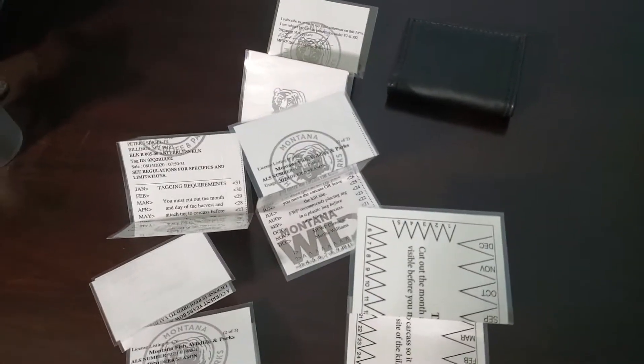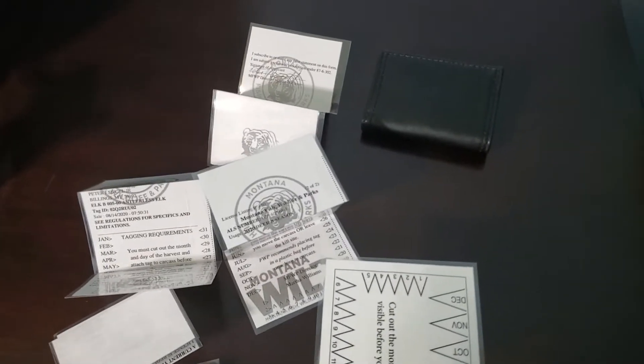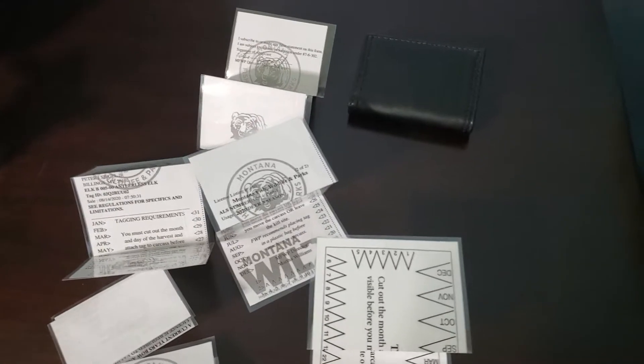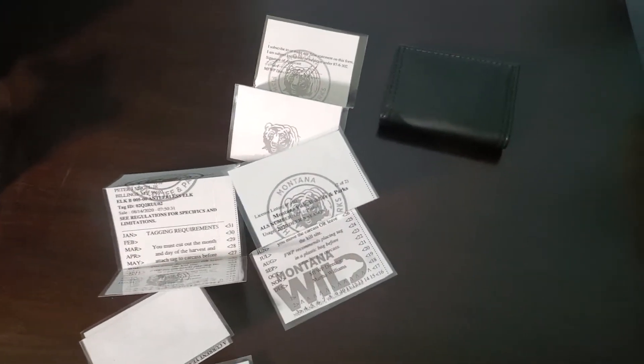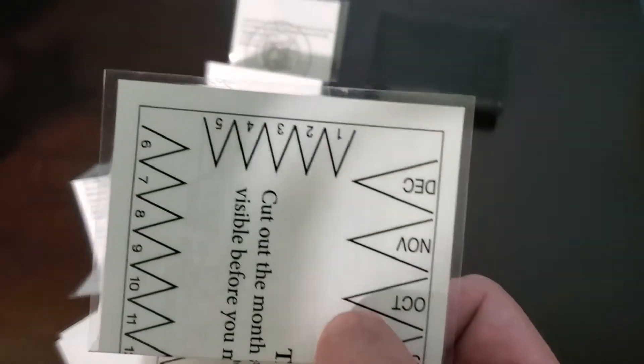Hi guys, welcome back to my videos. I wanted to share this little tidbit with you. Fish Wildlife and Parks here in Montana changed their licensing paper to just regular old computer paper, and there's been a lot of discussion about what to do to preserve the paper so that if you're in bad weather your licenses don't get ruined. Well, what I did is I took a laminator and I laminated them.